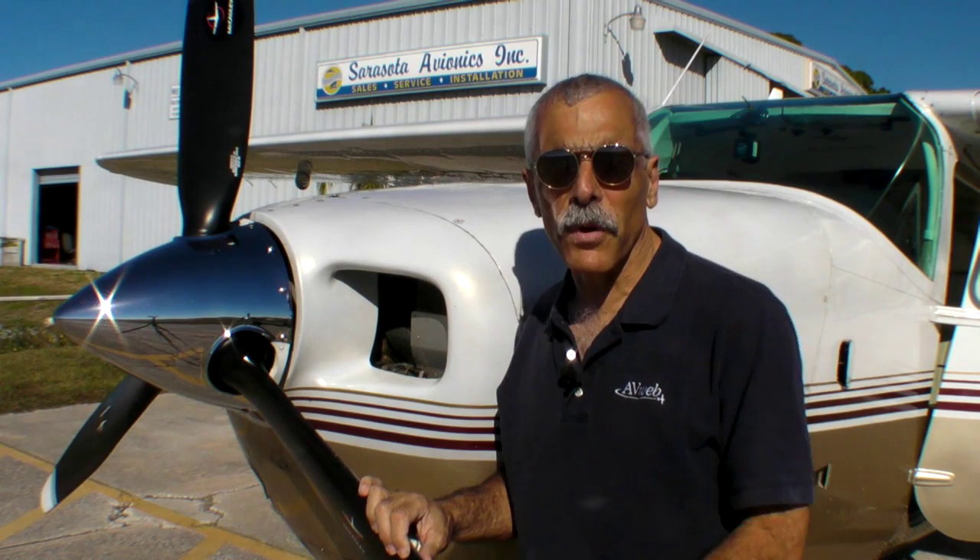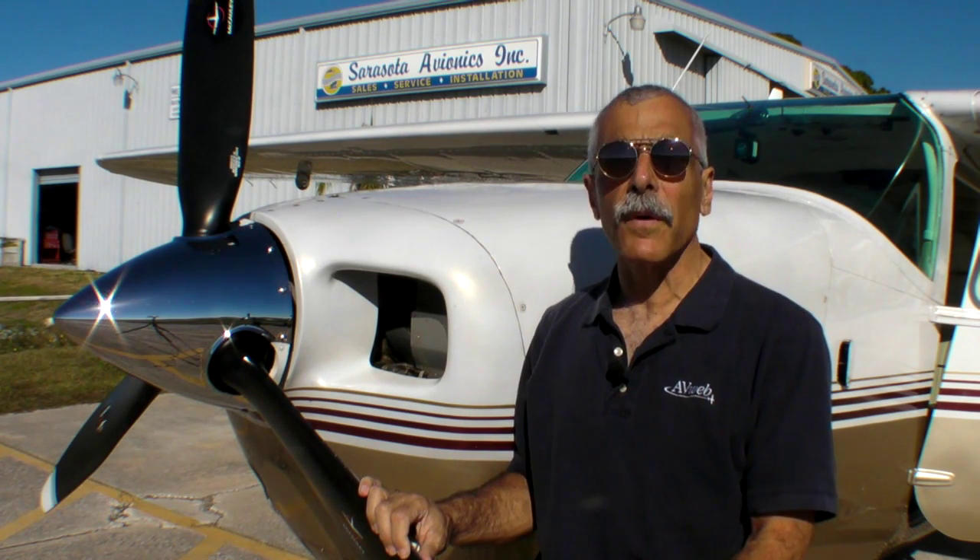Hello, everyone. This is Paul Bertarelli reporting for AvWeb and Aviation Consumer. I'm at Sarasota Avionics in Venice, Florida. In this brief video, we're going to take a look at a new engine monitor from Electronics International, the MVP50.